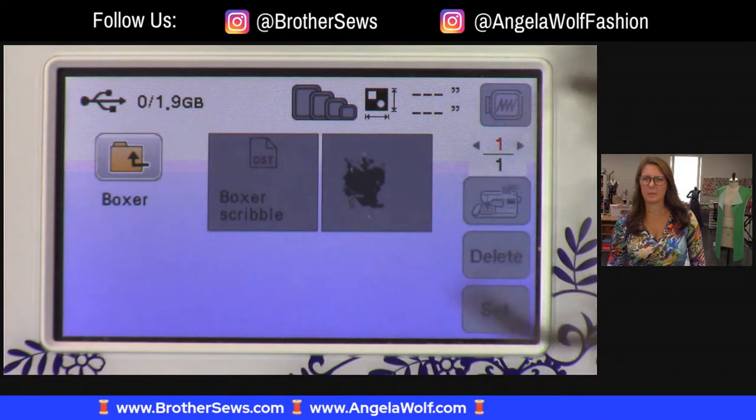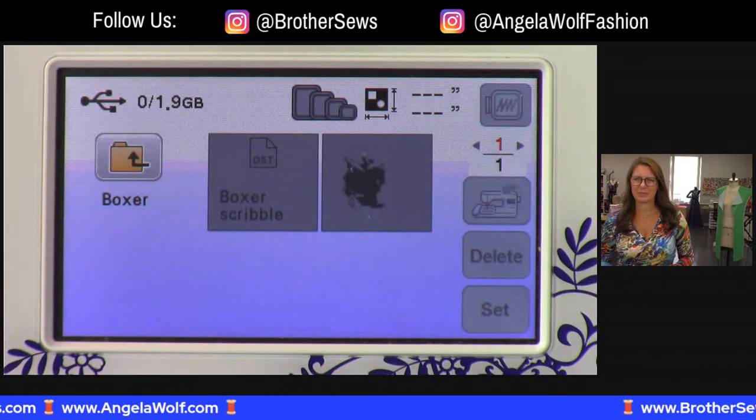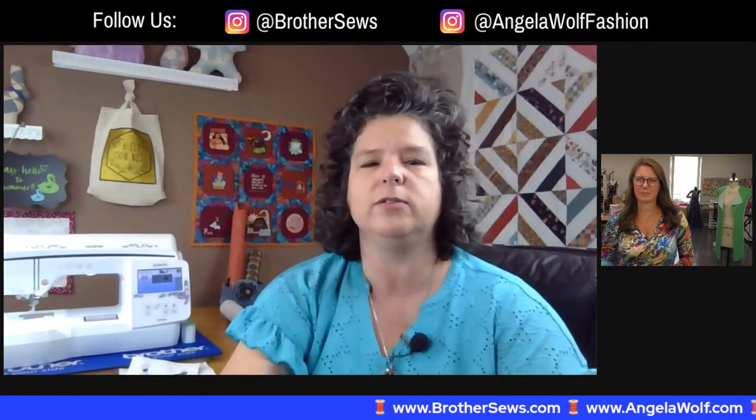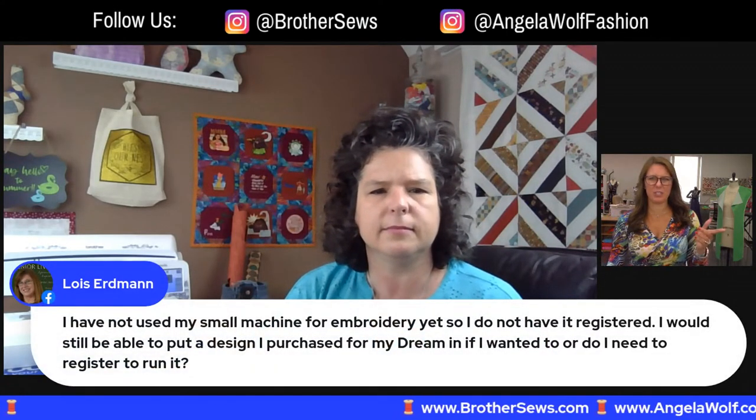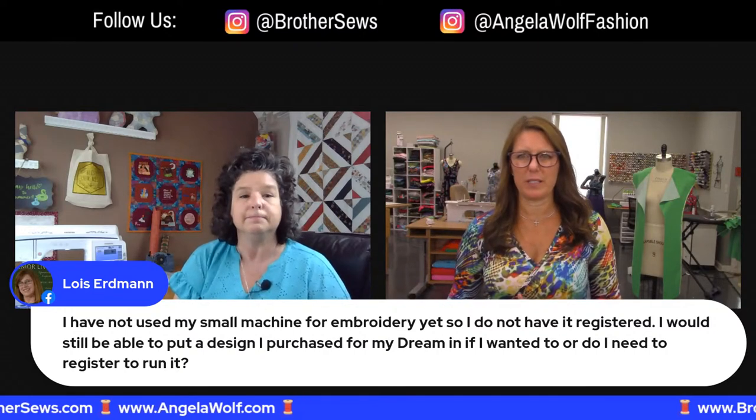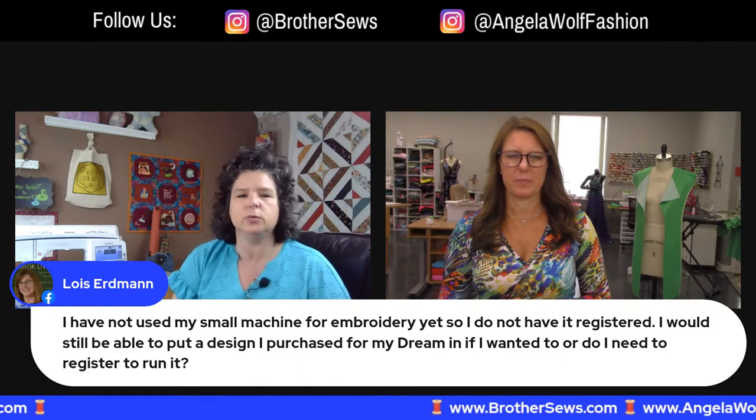If you try to bring in a design that's too big, it will tell you. On iBroidery, you have to check what models are compatible. If you try to bring in something that doesn't work with your machine, designs tend to be grayed out. If you have a Marvel, Disney, or any licensed design and you want to use it on multiple machines, you will need to register both machines. It's super fast and easy - just a matter of plugging in your numbers. The NQ 1600E does come with a little plastic stylus - I always misplace mine and then find a whole pile of five of them because I must put them in the same spot.